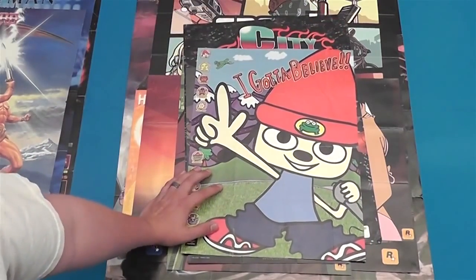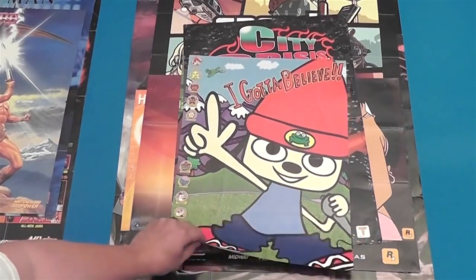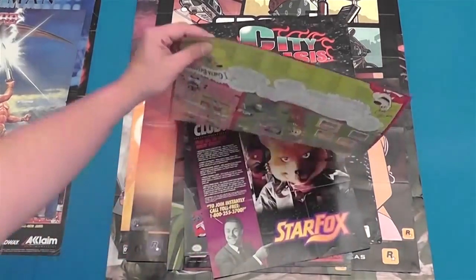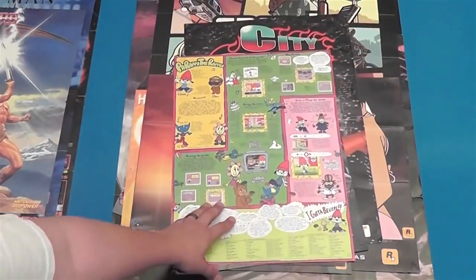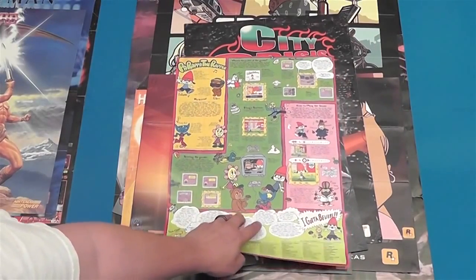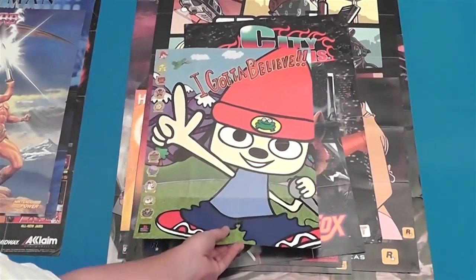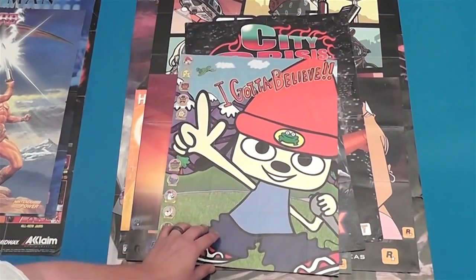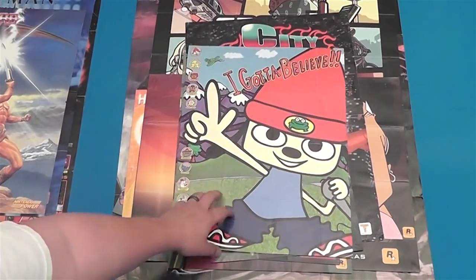This one came out of a game I no longer own because I sold it — because I'm a moron. But I figured if I ever bought Parappa the Rapper for PS1 again, I'd have the poster. I was actually lucky enough to find a copy of it with this poster still folded up in it. You don't see that really nowadays, because most of the time kids would just rip these things out, slap some tape on the back and stick them up on their walls. They get ripped and stuff. Yeah, if I ever get another copy of that game it'll be complete if I stick this in there.